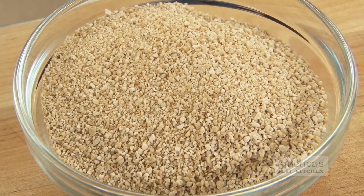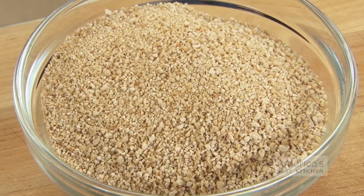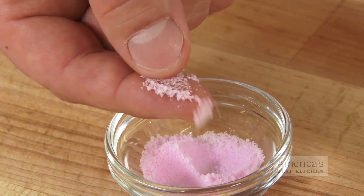I like to use maple sugar as my rub's base. It's made from maple syrup and gives the bacon a sweetness that perfectly complements the meatiness and smoke flavor. I also use pink salt, which contains nitrates. This prevents bacterial growth and preserves the meat's red color. I could've tweaked my recipe to work without it, but it's a smart safety measure and it extends the life of the bacon.